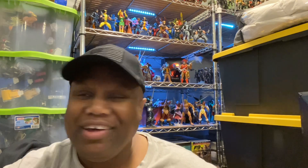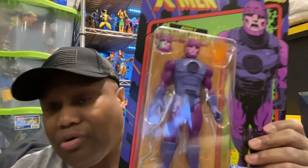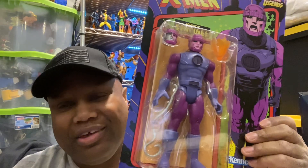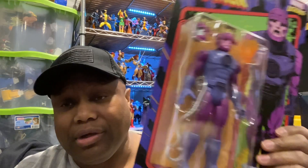Marvel Legends fam — till later. Thank you so much for watching, I appreciate you. Much love fam, that's all I can say. Thank you so much.